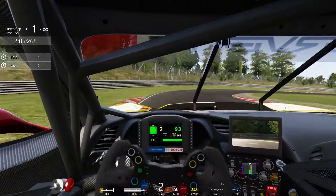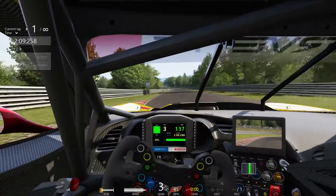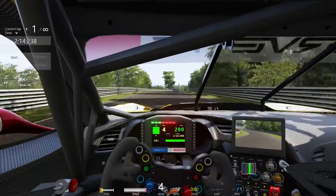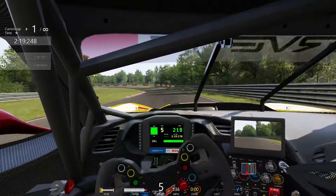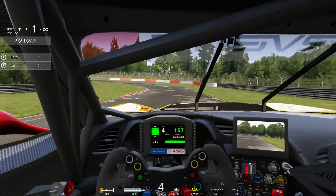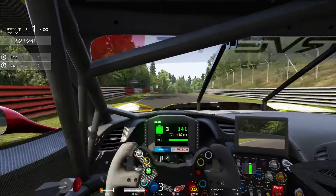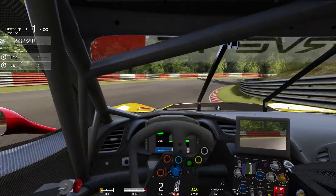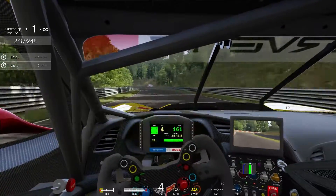Second gear through the chicane. Apex left, apex right, out of the corner, on the gas — no problem. Hammer into the corner, hammer out of the corner. You can do it. You can apply generous amounts of throttle. You're going to see me use the throttle like an on-off switch in this video — if I'm not off it, I'm on it. And the car chassis stays low, it's stable.